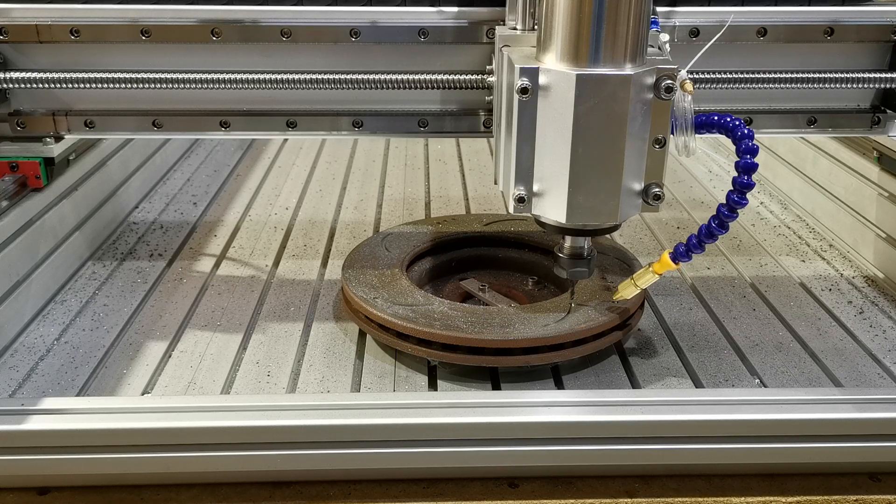Thank you for watching. This just goes to show that a router built well using good quality components can cut steel without any problem at all. We didn't put air on to show that you don't need to with steel, but if you were cutting aluminium you really would need air pushing away the chips, otherwise you will melt onto the tool and cause problems. Thank you for watching and hopefully you enjoyed it.